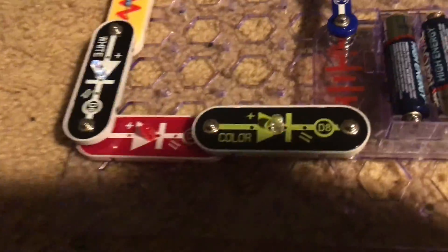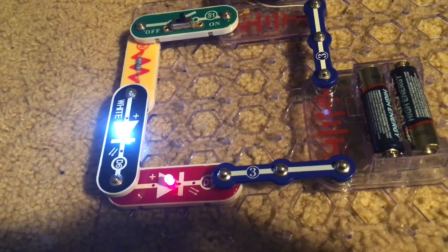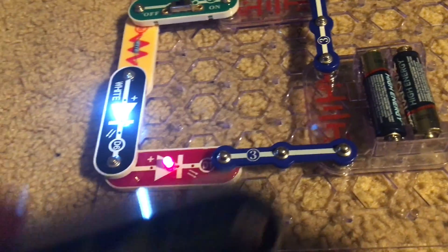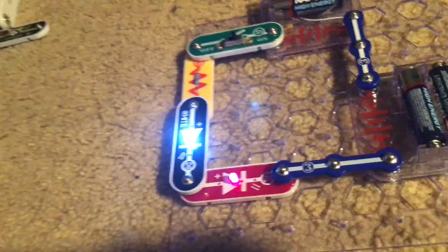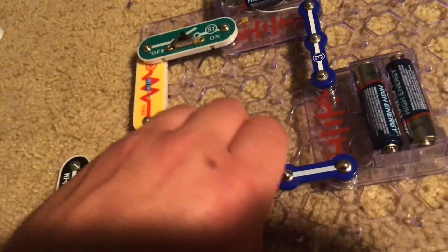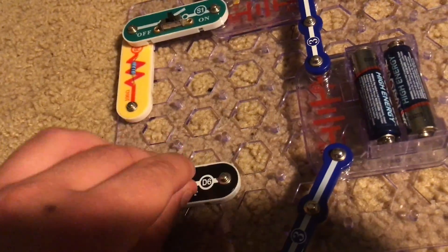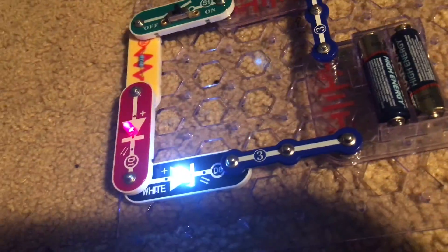Now let's try replacing one of the LEDs with a three snap wire. Look at that major difference — the red and white LEDs are much brighter now. They also don't flash because I removed the color LED which was controlling them. Also, if you swap the locations of any of the LEDs in the circuit without changing their direction, the result will be the same.